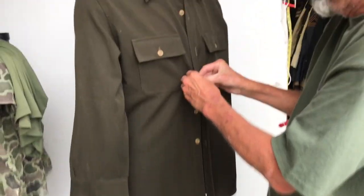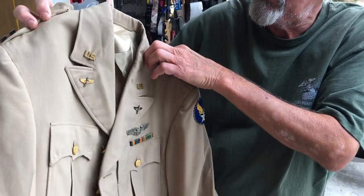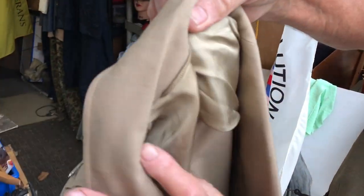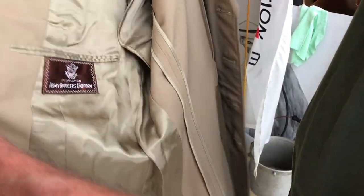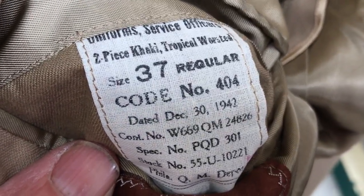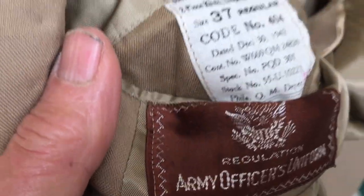So our challenge now will be to put the jacket over this. What size is this thing? It's a 38. Do we have proof of that? When in doubt, check the inside breast pocket. Oh, it gets trickier - this is not a 38 regular, it's a 37 regular, and we're going to try to get that on over a shirt. I'd say this is a pretty good test then.